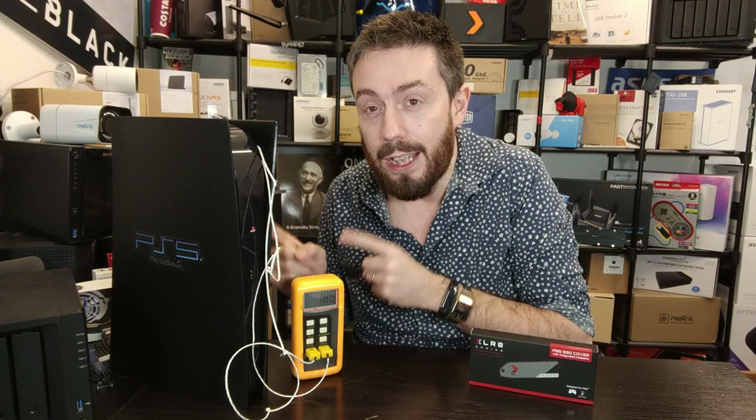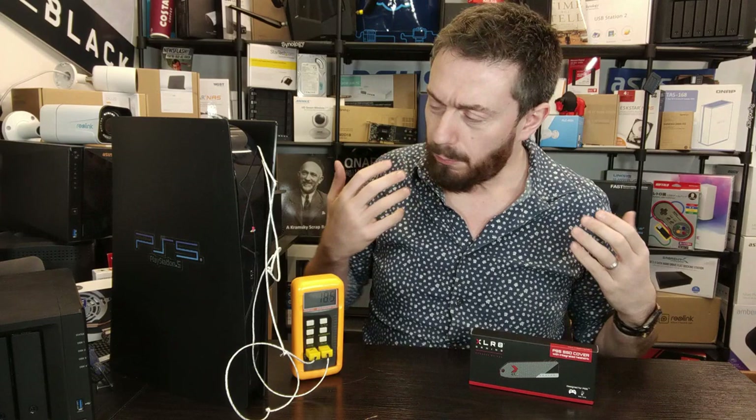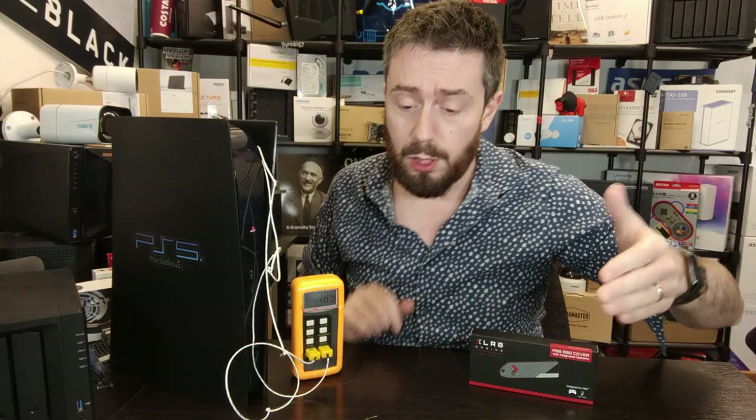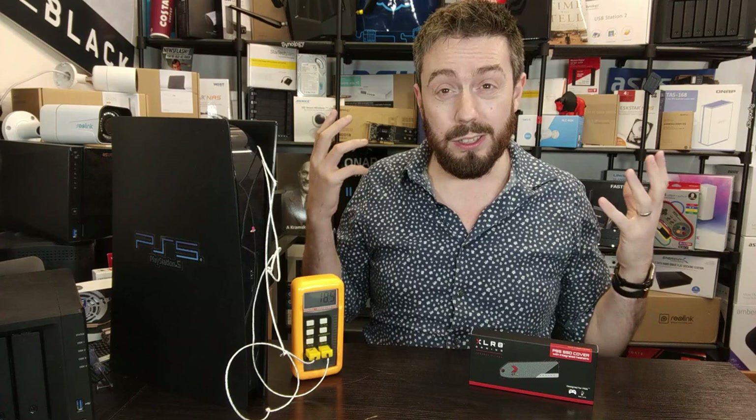Before we go any further, the SSD used here is the PNY CS3140 — unlike a lot of my previous tests which used the T-Group Team Force Cardea. Although throughout this video I'll be referencing temperature readings from the Ella 10 and the Elet Gear and Sabrent heatsinks, it has to be taken in context that those tests utilized different SSDs.